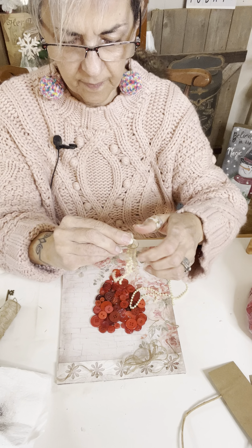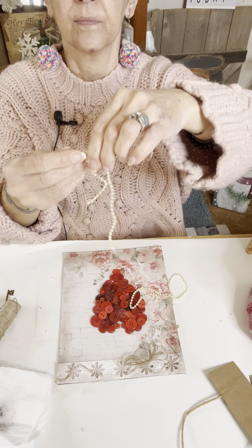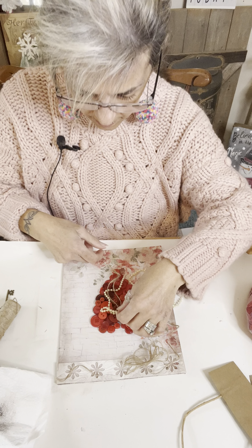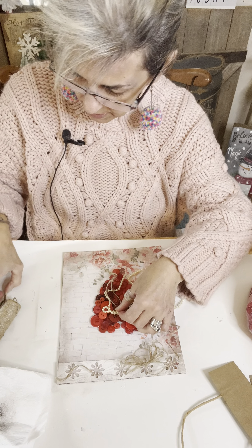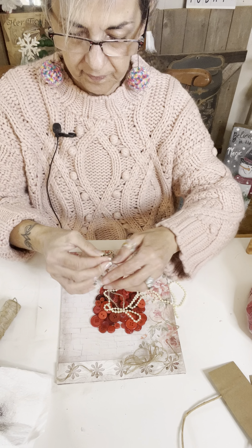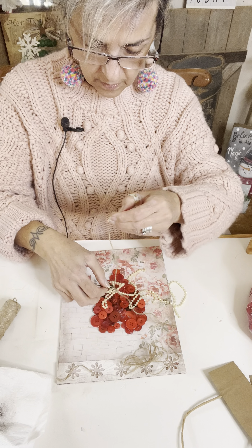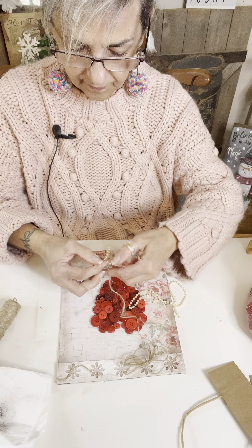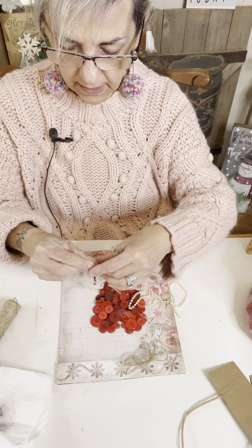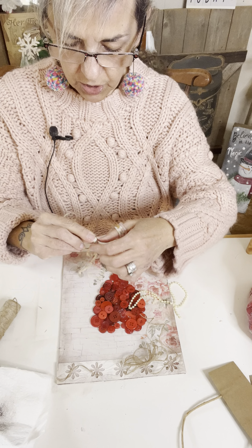So I'm going to do that. I got this done right here. So what I'm going to do — I might use these to tie my little key on. I think that's what I'm going to do. I'm going to take my key — it's got a little hole right there, and this fits right in there.